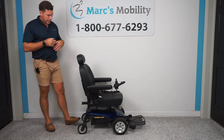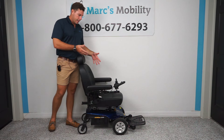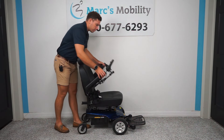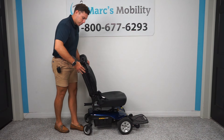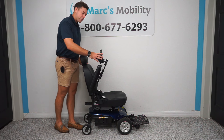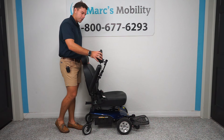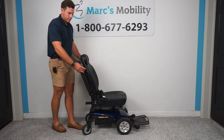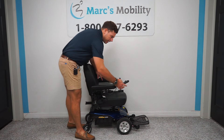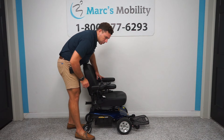This unit comes standard with an 18 by 18 inch seat. It has armrests that flip up on both sides for easy access. I always recommend turning the power off when getting in and out of a power chair so you don't accidentally hit the joystick.